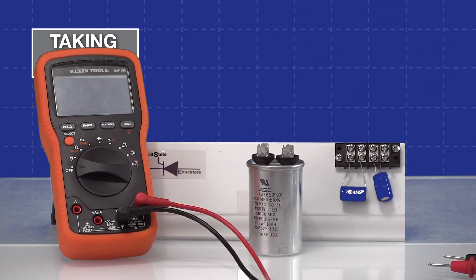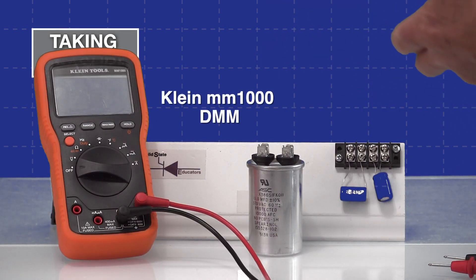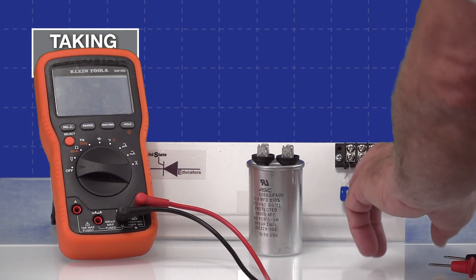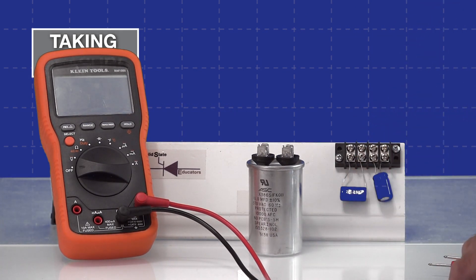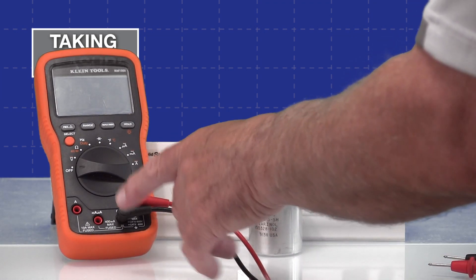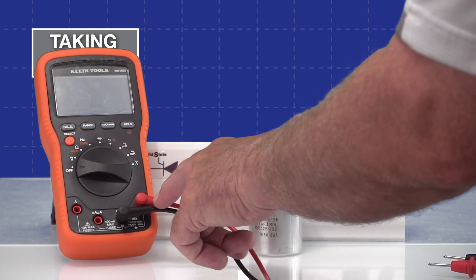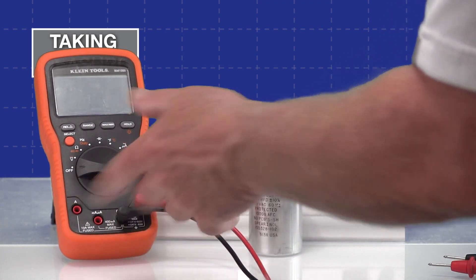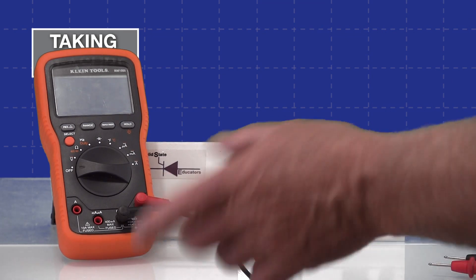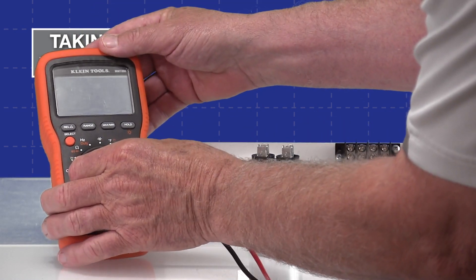I now have the Klein set up and we'll do the capacitance measurement on the same capacitor we did previously, and also two other capacitors of different value on this board. You'll need to notice that we have the red lead in the volt-ohm port and the common connected to the common as we normally do. I'll show you how the Klein turns on and goes into capacitor mode.